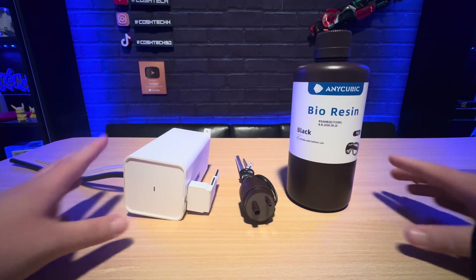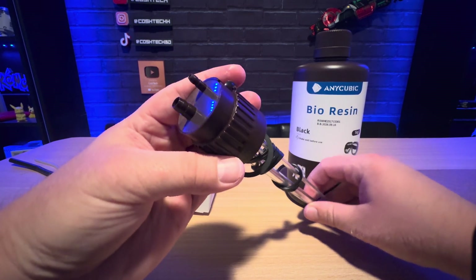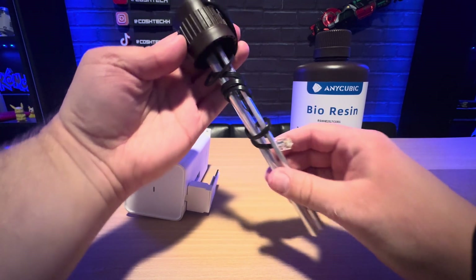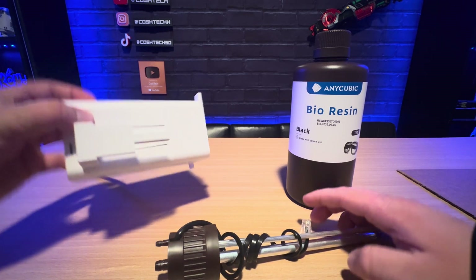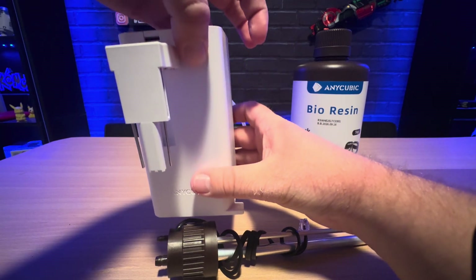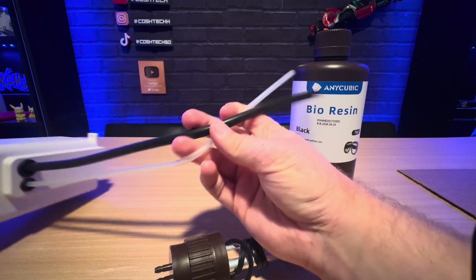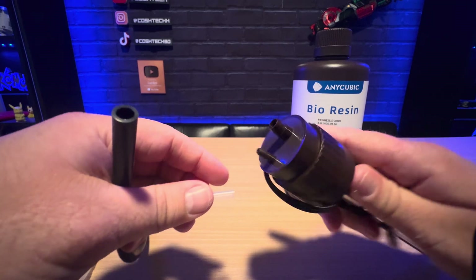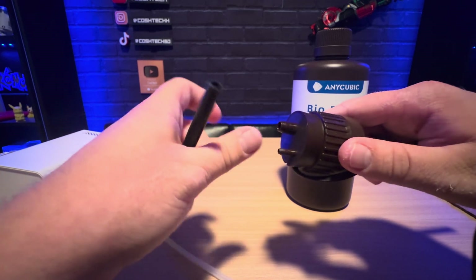I also wanted to show you guys how to install the auto resin pump. All you have to do is replace the resin bottle's lid with the auto pump lid and insert it in. Make sure you take out the wire and plug it into the back of the printer. Then install the pump onto the printer so that the prongs are facing the resin, and install the two tubes onto the top of the lid — the clear one goes onto the smaller port and the black one onto the larger port.